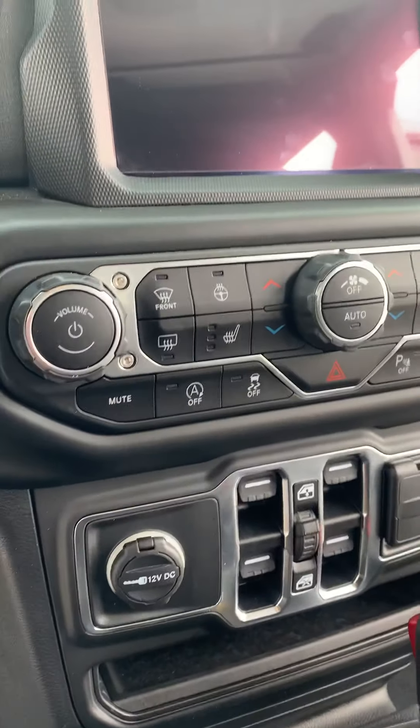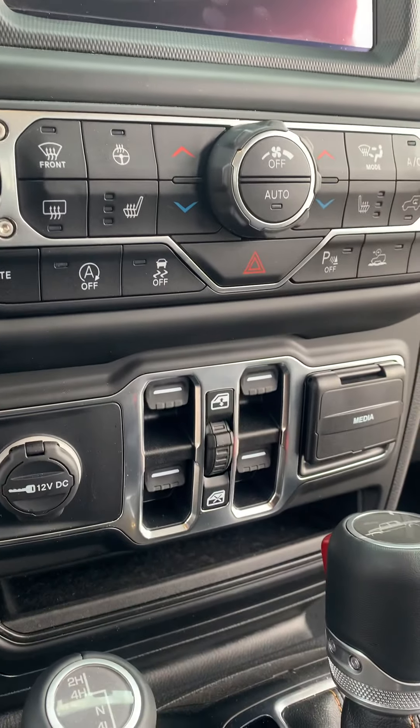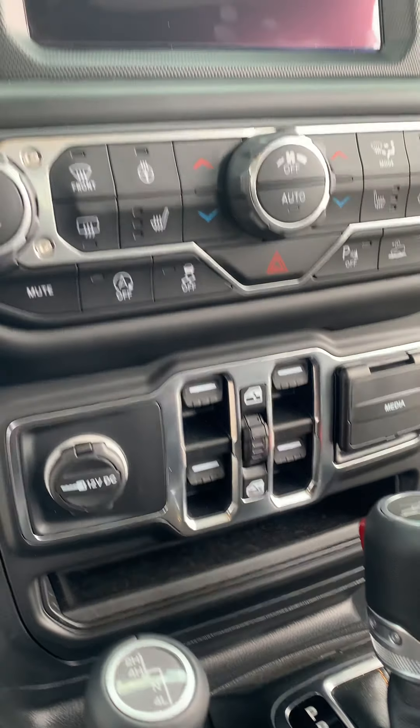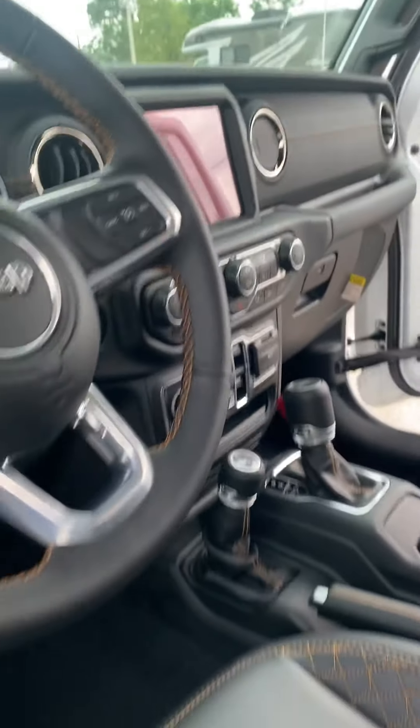And then here you are on the inside. In the middle there, those are the buttons for your windows to roll up and down for the front and back. We'll keep moving around to the back here.